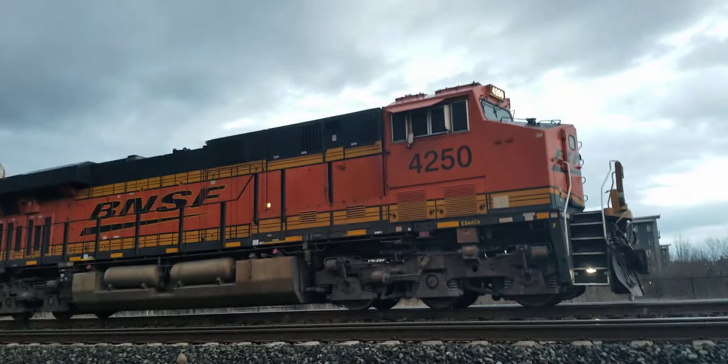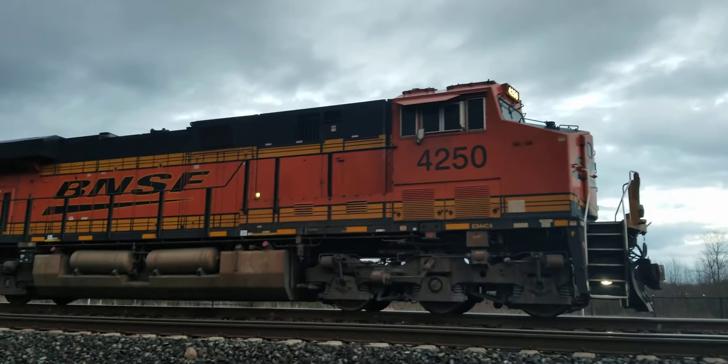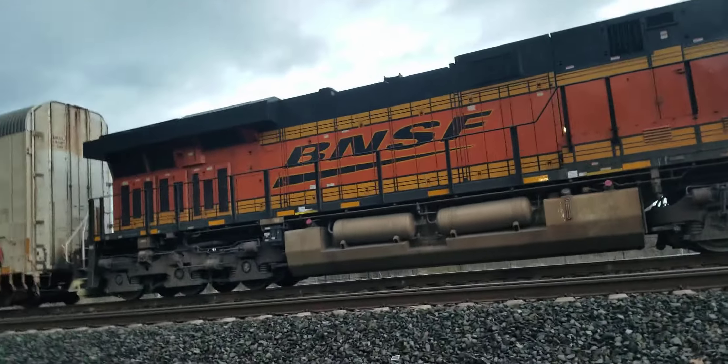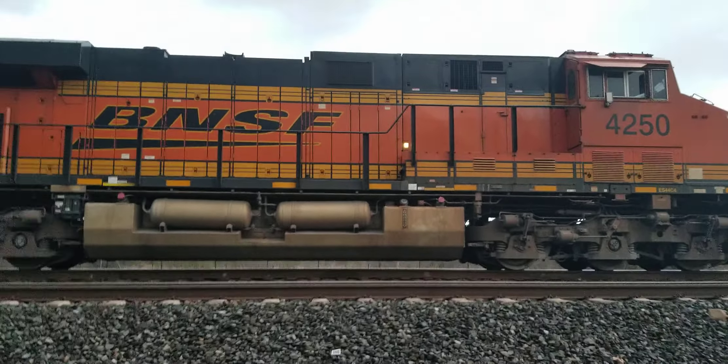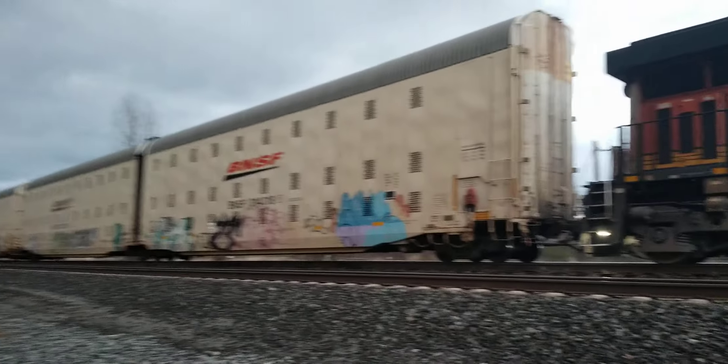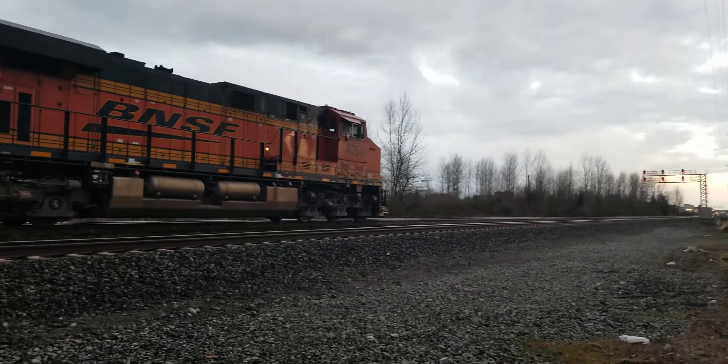Today we are walking by BNSF 4250, an ES series locomotive, leading a single autorack train. The unit wears the Swoosh logo and the K5HL horn. A pair of autoracks are visible, and in the distance there is a yellow light, which means another train is coming.